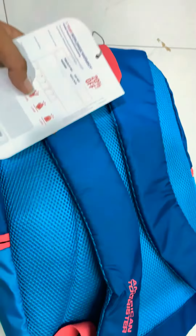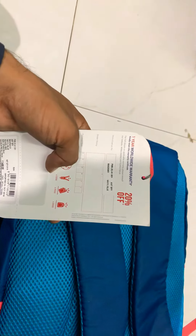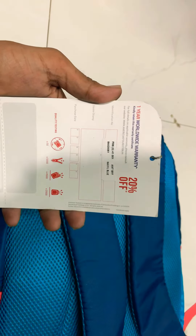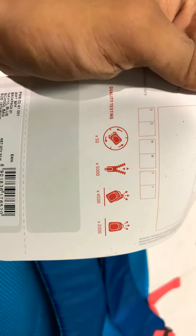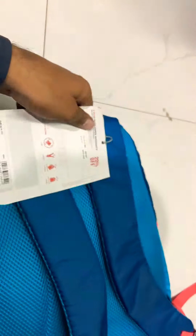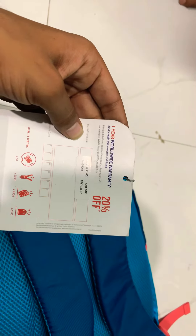Let's talk about the price — it is 1488 MRB with a 20% discount from the company. If you want to buy it, you can find the link. If you talk about quality, it is 50x rotating tested, 5000 times zip tested, 4500 drop tested, and 2000 times handle tested. It also comes with a worldwide warranty.